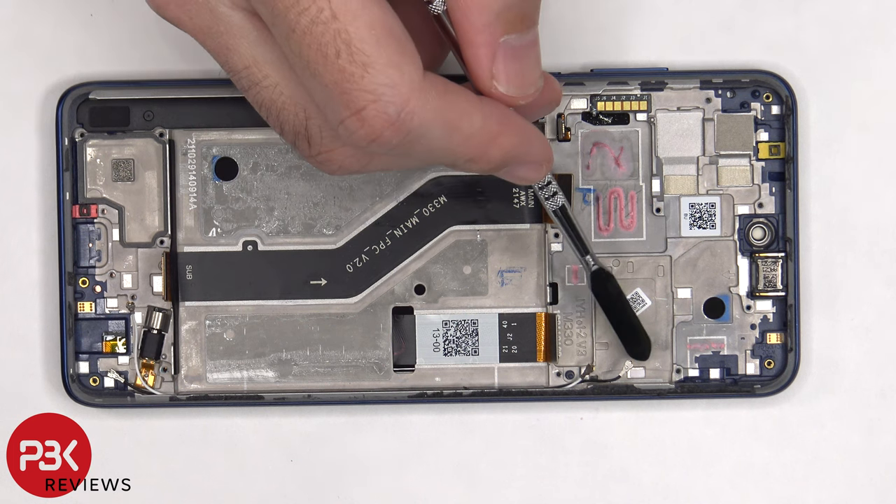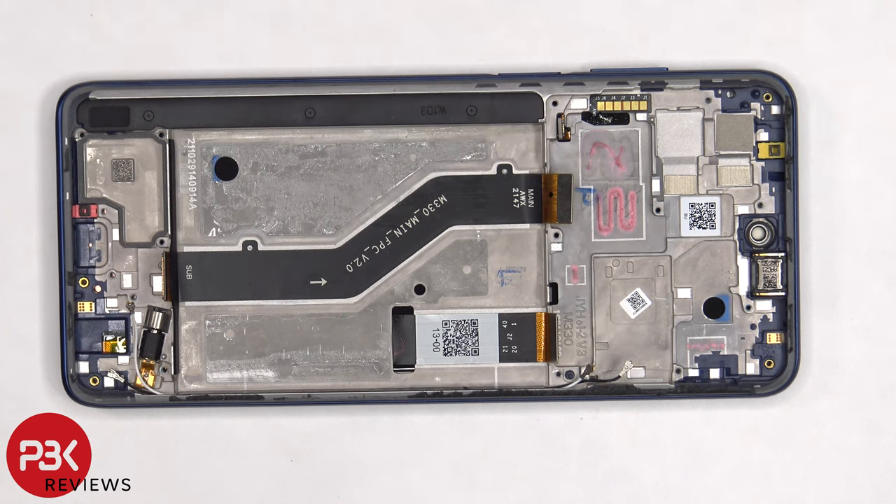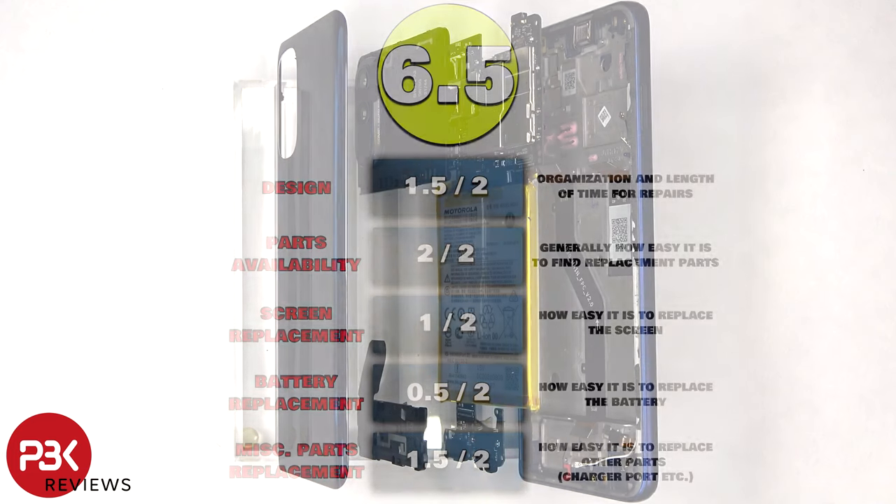There's one more liquid damage indicator, a white sticker underneath the SIM tray, and the color of that also remains white, indicating no liquid got inside the phone. For the repairability score, I give this phone a 6.5 out of 10.